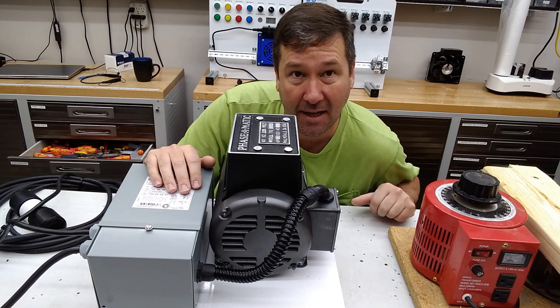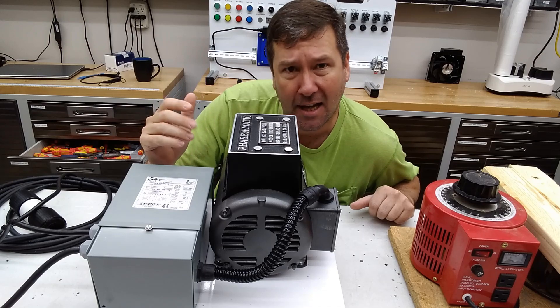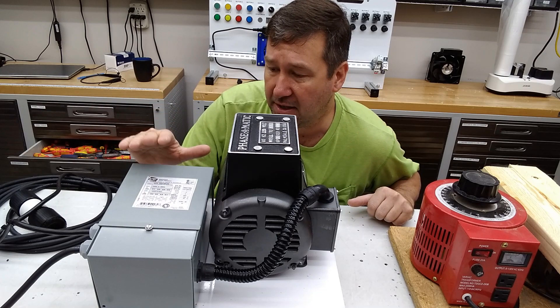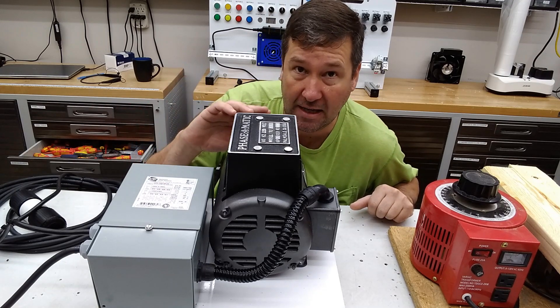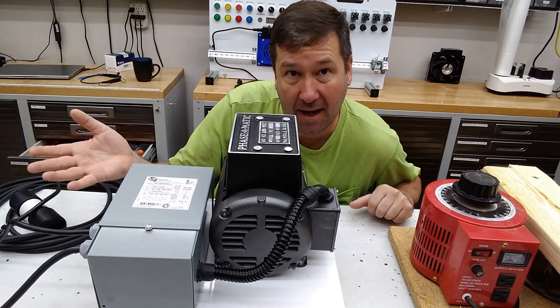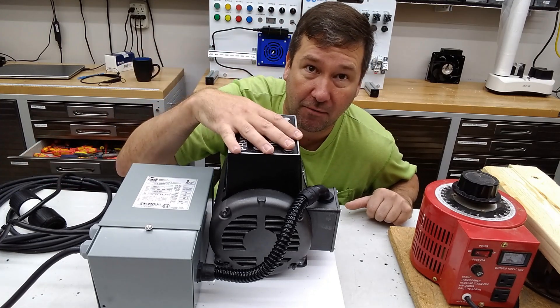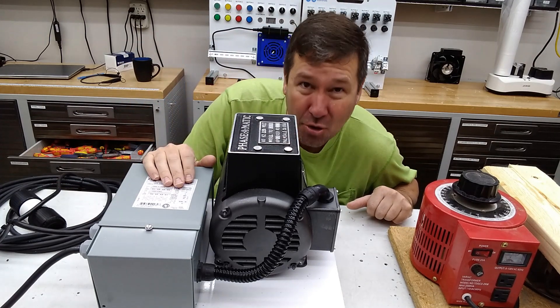A few questions people had: one, how does it operate — and I'll go through that really quickly — and also, could you do the same thing for 480 volts? Well yes, and we'll talk a little bit about that. If you have a transformer that goes from 480 to 120 you can back-feed it typically and get 480 out of it. You would need a 480 volt phase converter then and you'd have about 2 amps available.